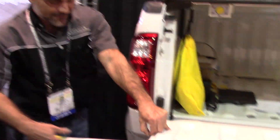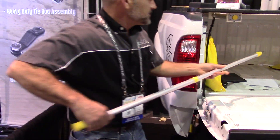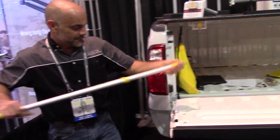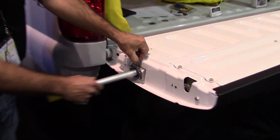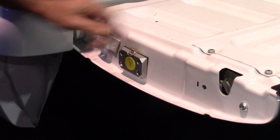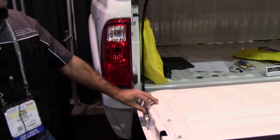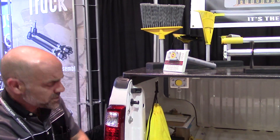This is the tail hook cargo retrieval — getting stuff out of the back of your truck. It allows you to reach in, pull it out to the edge, and it stores right back inside. It's always there. Close the tailgate and you're good to go.